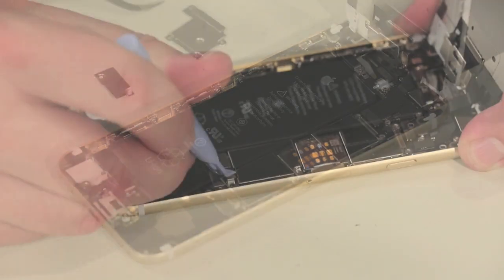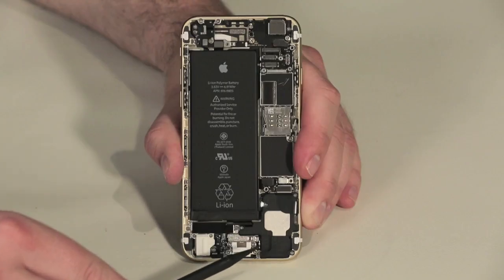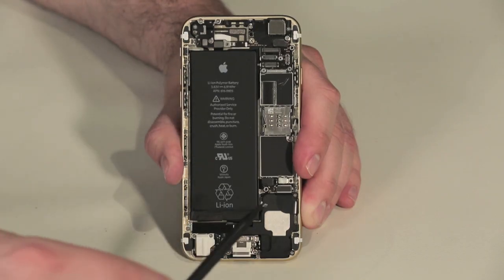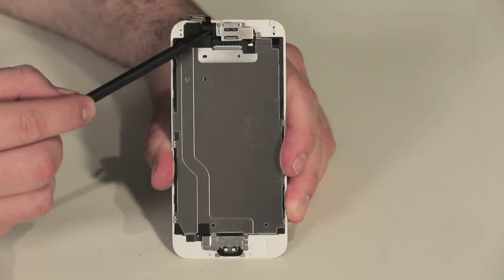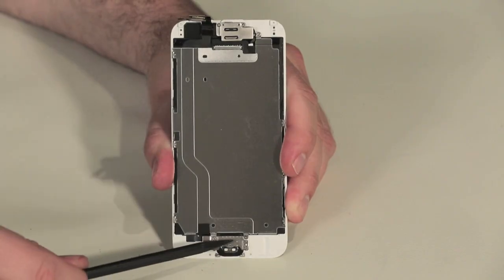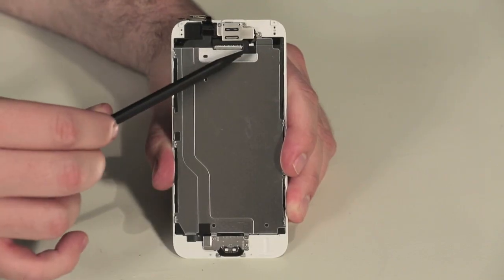Then we'll disconnect the battery and remove the front panel. The overall hardware layout is the same as on the iPhone 5S. There's a speaker and lightning connector assembly at the bottom, battery along the left side, motherboard along the right, and the camera assembly at the top. Attached to the front panel are the display, front camera and sensors, earpiece speaker, and the home button. There's also a new metal plate that sits behind the screen.